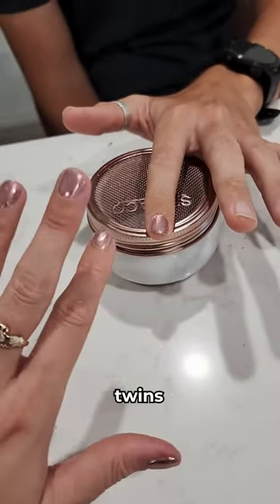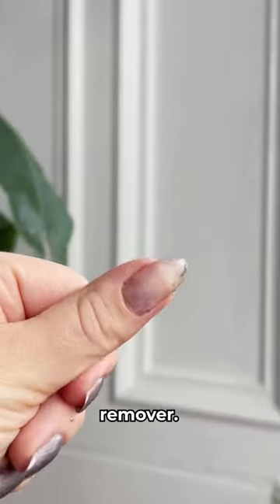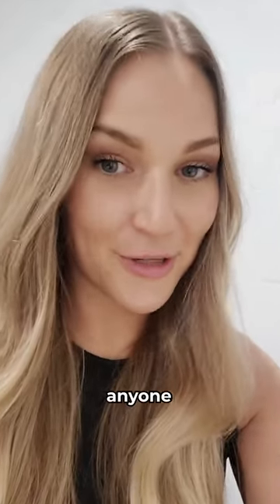Oh, beautiful. Twinkins. That's going to last two weeks. Just kidding. If you want to remove it, it's really easy — you just use the express remover. If he can do it, anyone can do it.